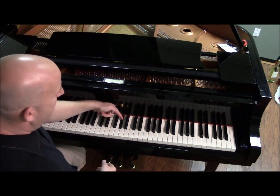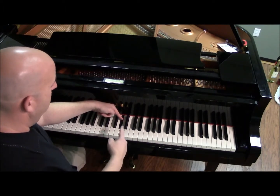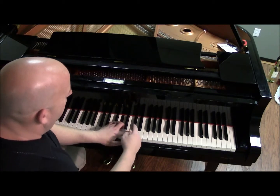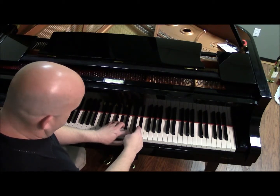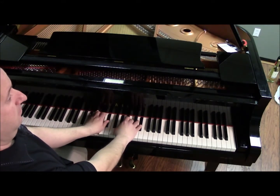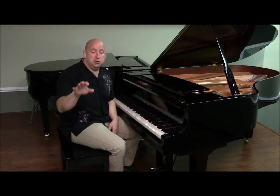So let's start with an A-flat and we're going to add four half steps to it. Remember, four plus three. One, two, three, four. One, two, three. A-flat major! Guys, it can't get any easier than that. Four plus three — that's how you make a major chord. Anywhere you want on the piano.